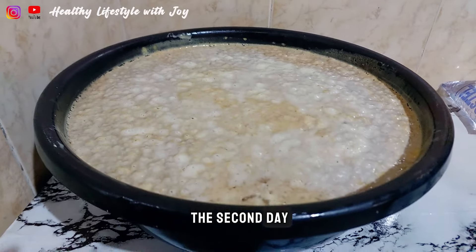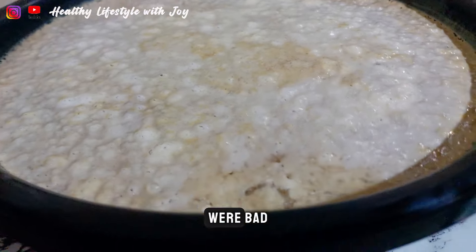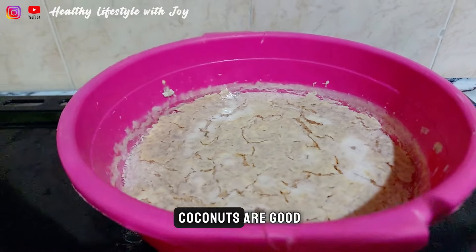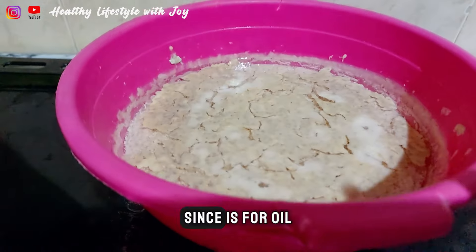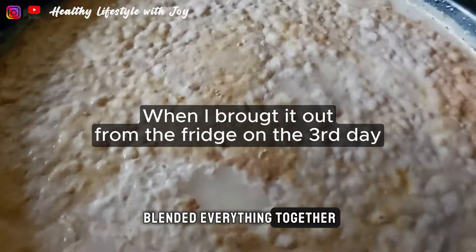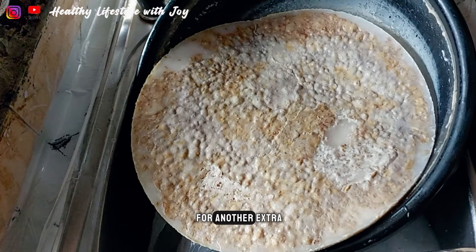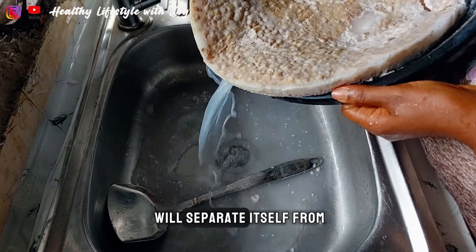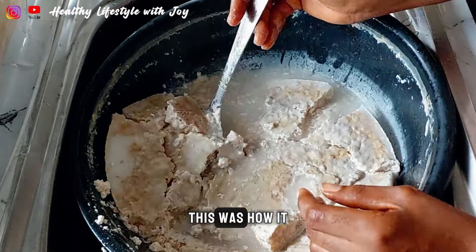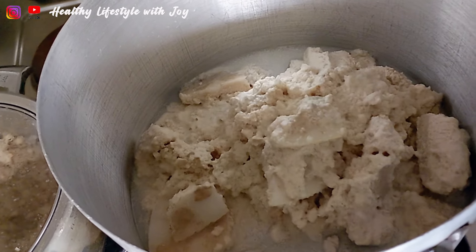This was how it was looking on the second day. Mine looked like this because a few of the coconuts I used were bad — if you use this process, make sure your coconuts are good. On that second day I had to keep it in my fridge for one extra day so that the water would separate itself from the oil. This was how it looked when I brought it out on the third day.